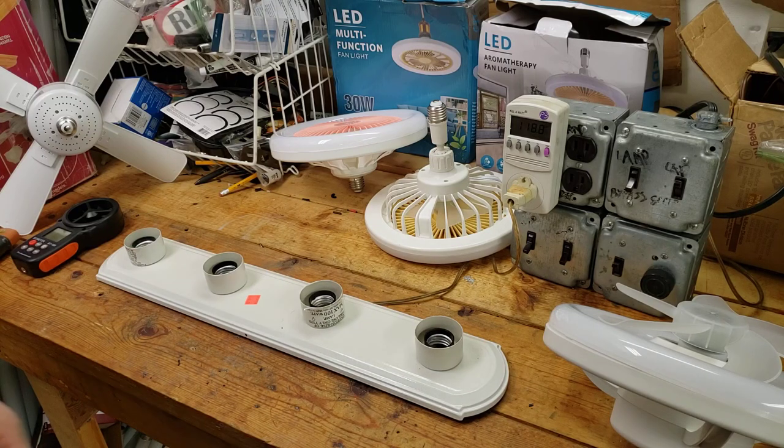Hello and welcome back to The Workbench. This is where we discuss ceiling fan history, trivia, and technical information, and it's where we discuss socket fans. This is our second socket fan roundup, which is part of our larger series on socket fans, which is part of our larger series called From the Workbench.